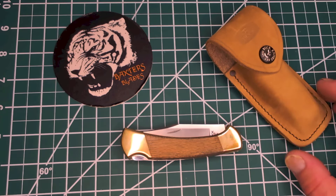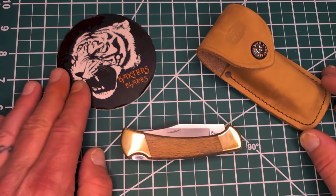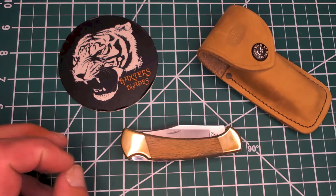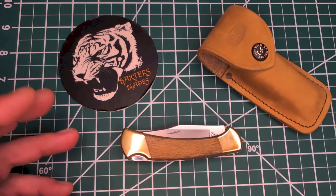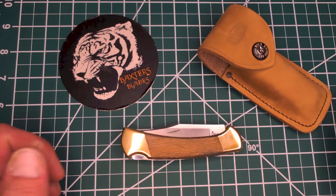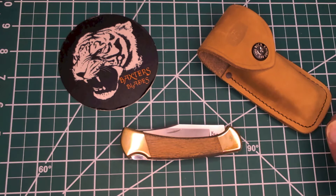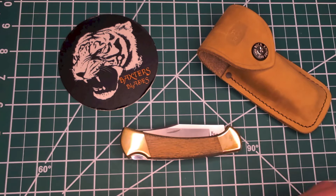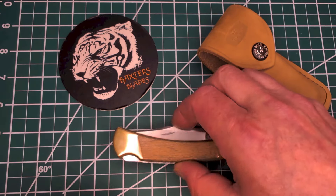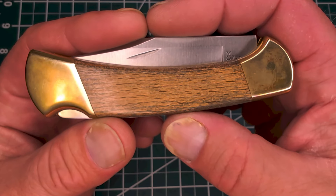A few weeks ago, I did an unboxing of this Buck 112 Custom. A lot of people were a little miffed that it took me so long to pull the knife out and show the blade. You can fast forward — I do it all the time. I think it has over 7,500 views — my most viewed video ever. So I want to do a general overview, kind of a review of this knife. Buck 112, from the Custom Shop.